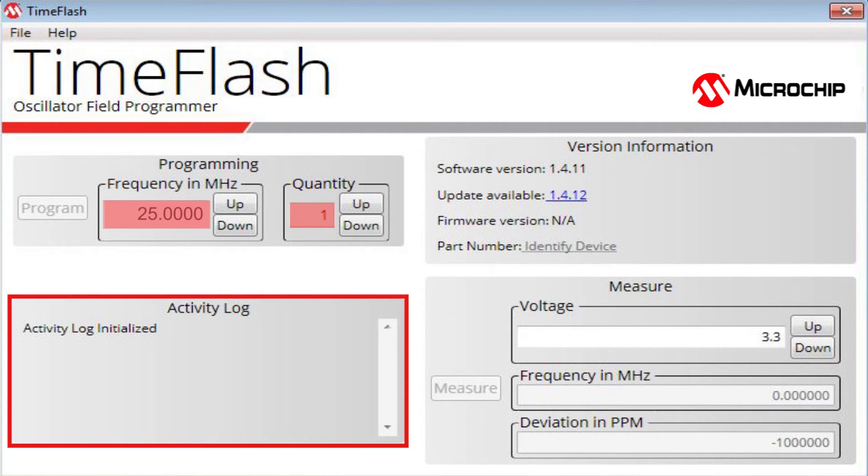An activity log will show up on the screen which will tell us the progress of the programming. Once it shows 'Burn Complete,' it means the part is programmed and ready to be used for your desired application.